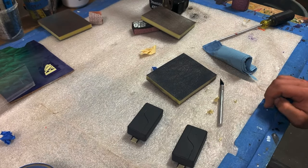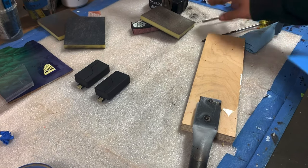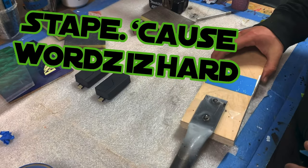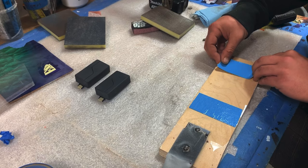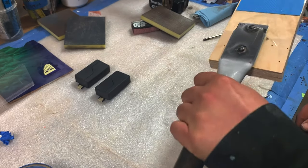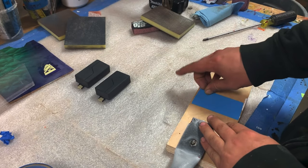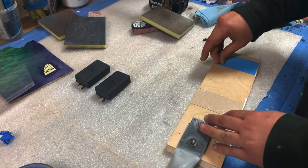I've got a little plank here. I'm just going to stick some double-sided tape to this little plank that I have mounted to a mounting stick. There's a whole lot of mounting going on.